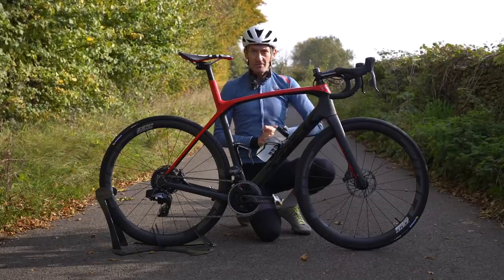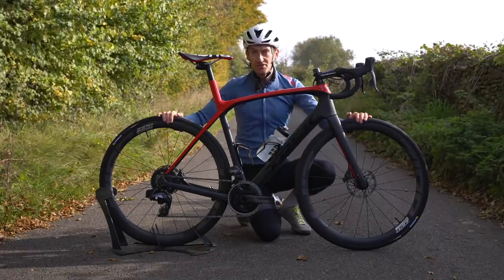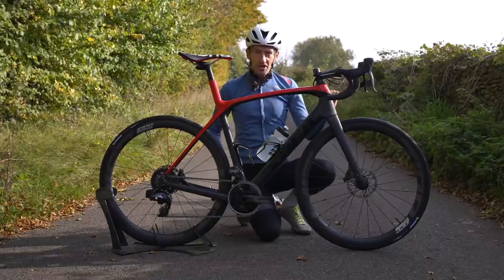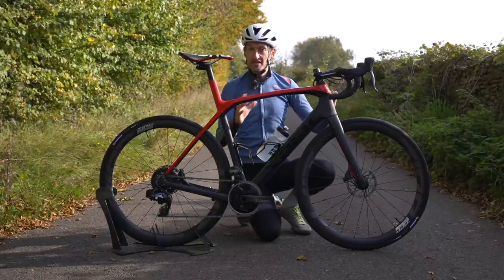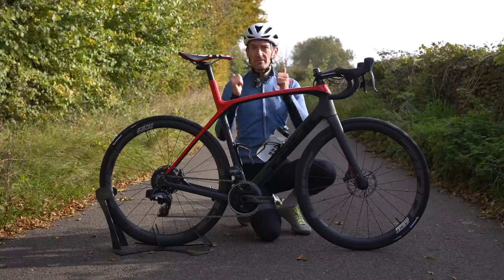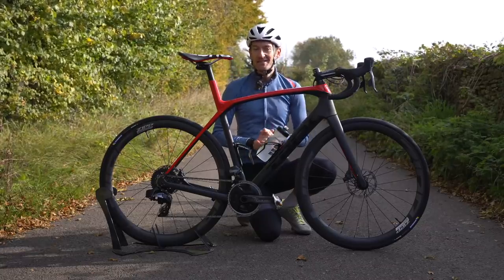So that is the Trek Domane SLR with the SRAM Force E-Tap AXS Wide groupset and new Zipp wheels. What do you think? Let me know in the comment section below. One last ride before it goes back to SRAM — thank you again for sending this bike out to me, I really appreciate you supporting my channel. Thank you to everybody watching. If you enjoyed it, give me a thumbs up, hit that subscribe button if you haven't already, and I'll see you again next time.